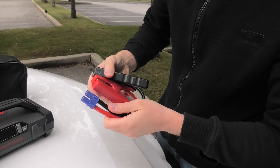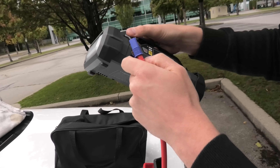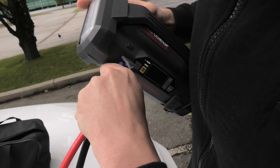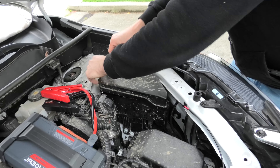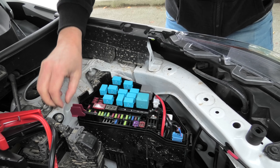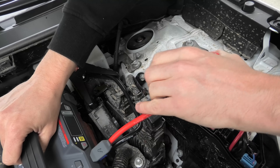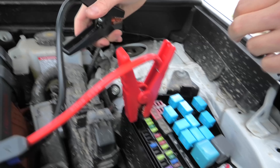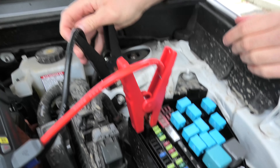Here we have our clamps — this is where it gets connected. Because this is a hybrid, our plus terminal is located in the fuse box, right here. So this is where the plus, the red clamp, will go — like this. And the minus will go to this bolt right here. This is the ground.